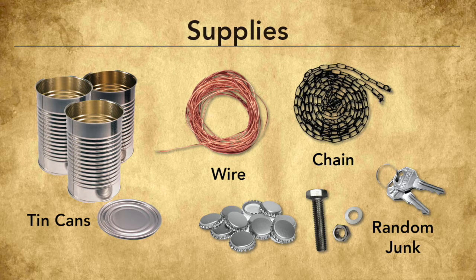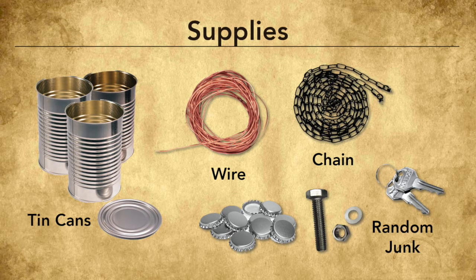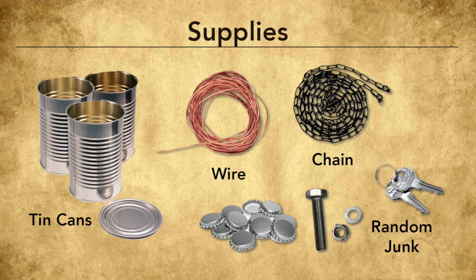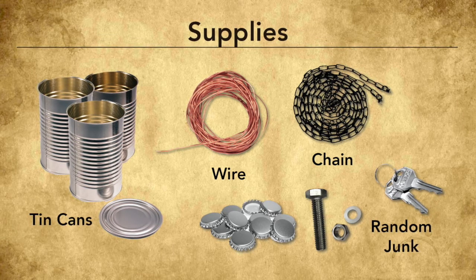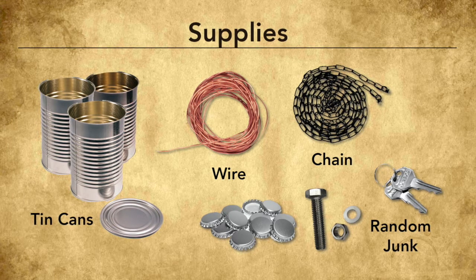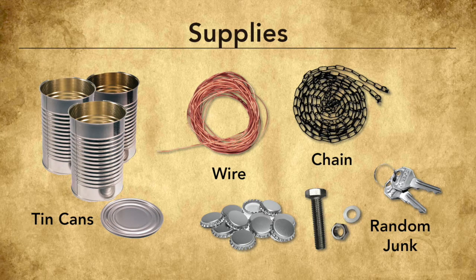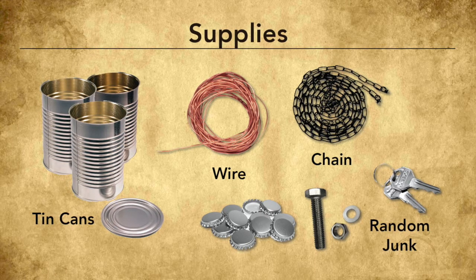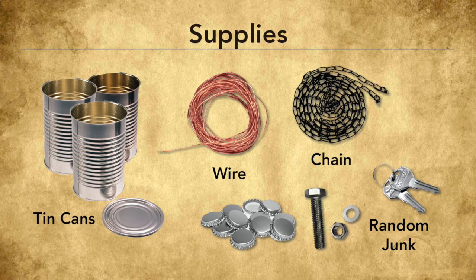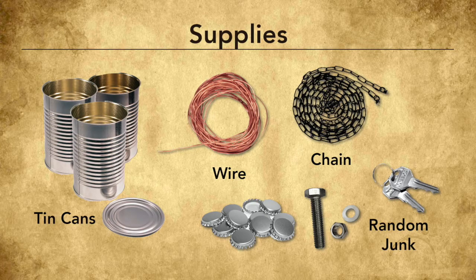In step two we're collecting our materials. I hope you're able to find all the supplies we talked about earlier. I know that junk is always around until we need it, but I recommend taking a walk around your neighborhood — perhaps your neighbors or friends have some junk you could borrow. You can also substitute the majority of these supplies with other junk you find. The wire and chain are mainly just connecting tools, so anything long and stringy that can connect one piece to another will work.